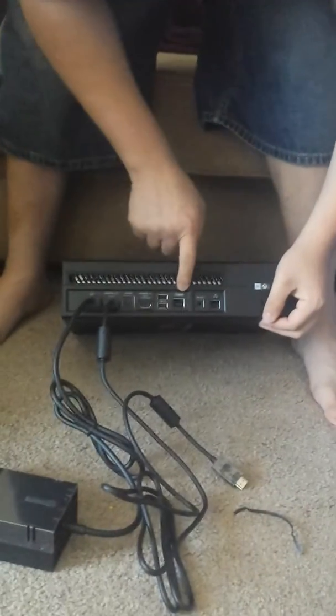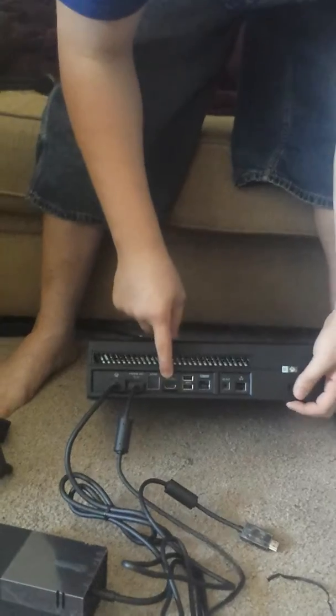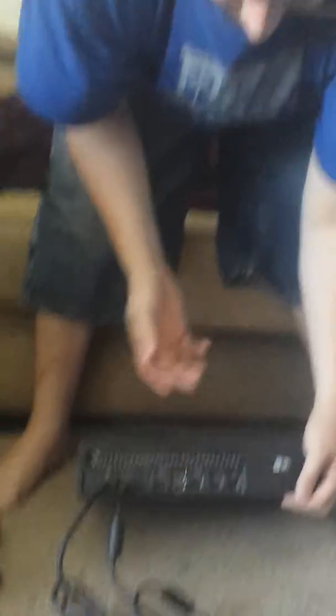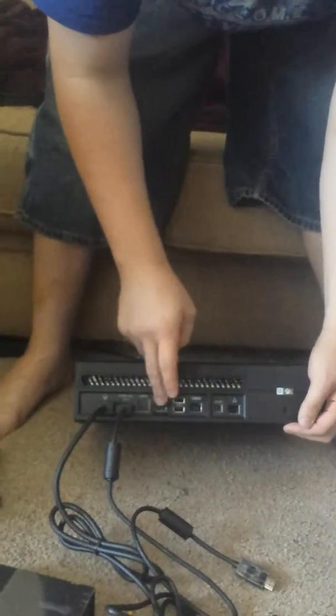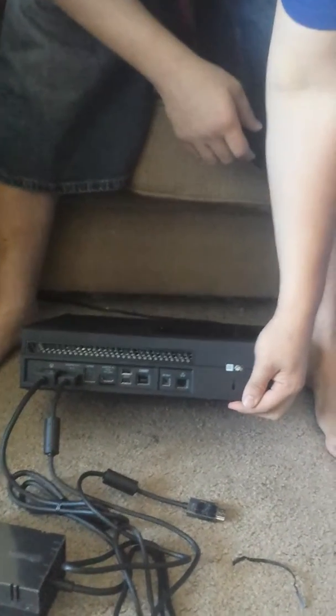If you have a Kinect, this is going to be your Kinect slot. And this is also, if you have satellite TV that you want to run into your Xbox One, run that into there. You also have your ethernet cable right there for a wired internet connection.